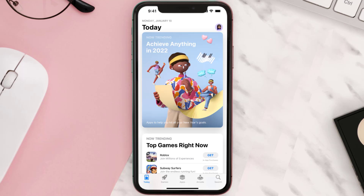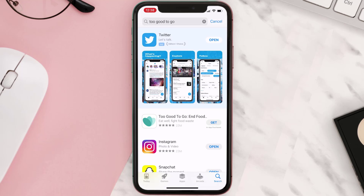Once uninstalled, open up the App Store and search for the Too Good To Go app in the search bar, then tap on the Get button to install it back on your device.